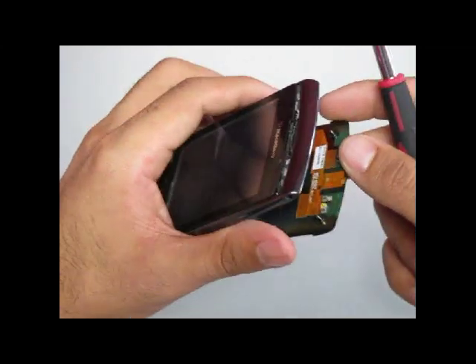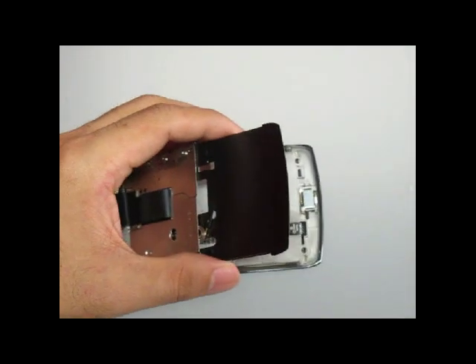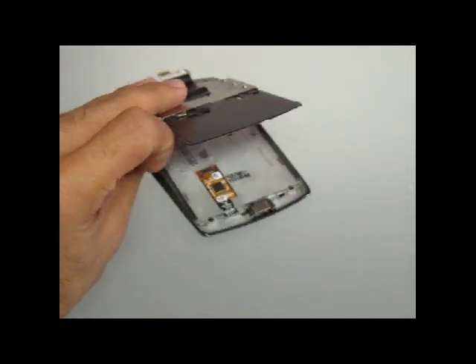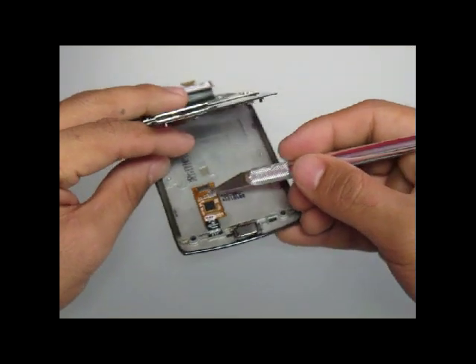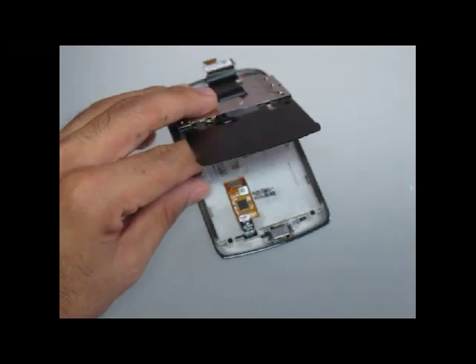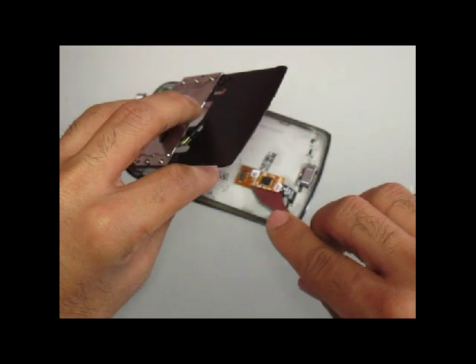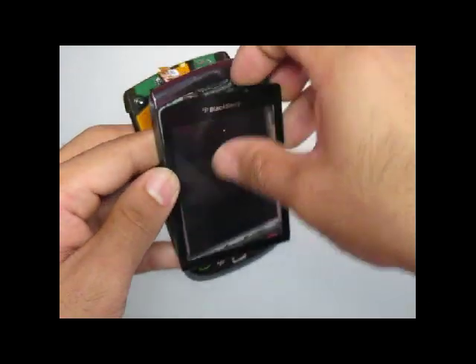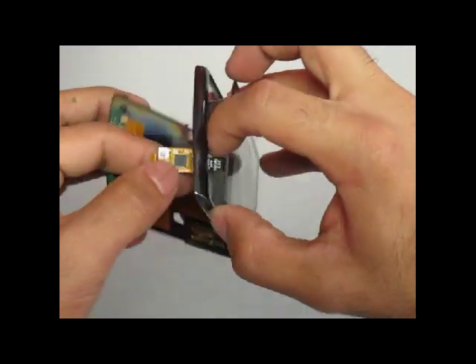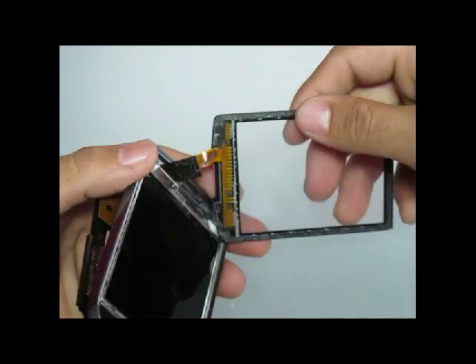There is still the digitizer flex cable ribbon attached by a jawbone connector. Go ahead and flip the jawbone connector towards you if it is facing the same way as in this video. Once that jawbone connector is removed, the digitizer flex cable ribbon is still attached by some adhesive — it will need a little bit of force to pop up and then pull right out. With the digitizer flex cable ribbon now detached, you can pull the ribbon through the frame with the screen. Be careful as some adhesive might still be attached to your actual screen.